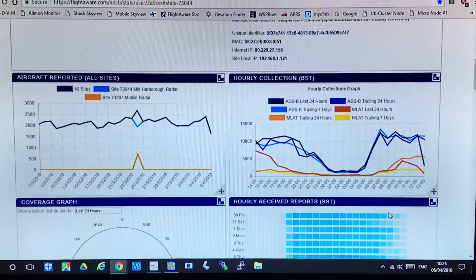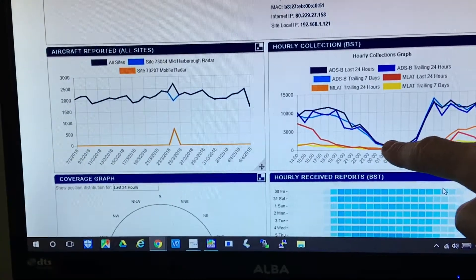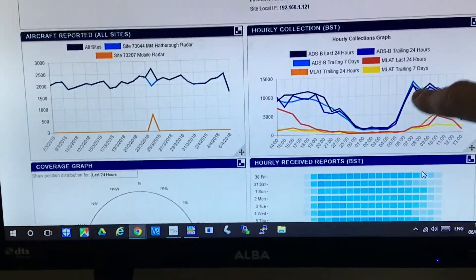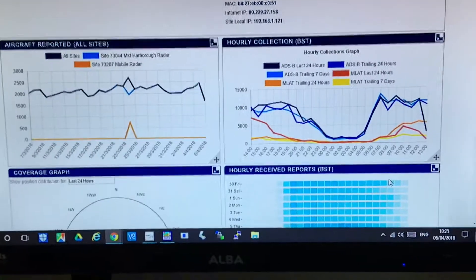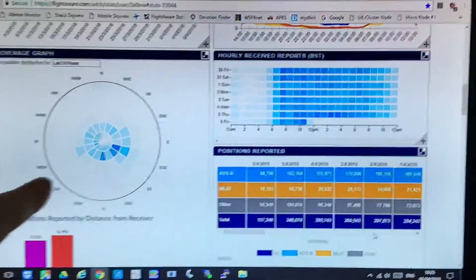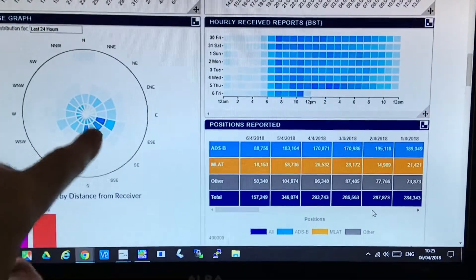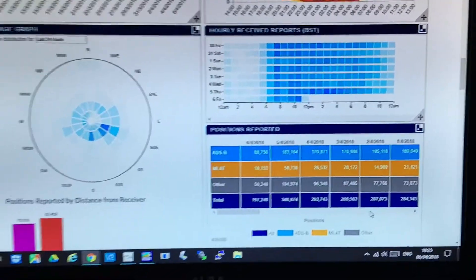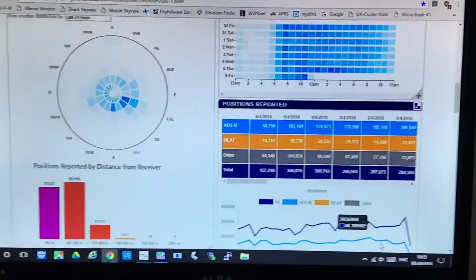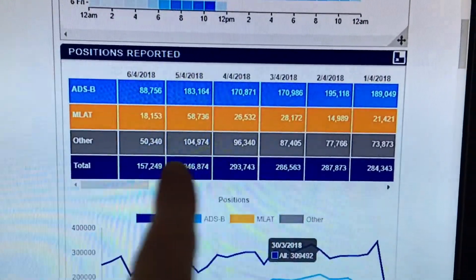Once you put in all your details, you get a daily, weekly, and monthly graph of how well you've been doing. You can see through the night hours there's not many flights — from about 11 o'clock at night till six in the morning it dies off. You also get a map showing your aerial coverage. Mine still needs adjustment as it's very directional and not picking up much to the north, but that will be sorted when I put the proper collinear aerial up.